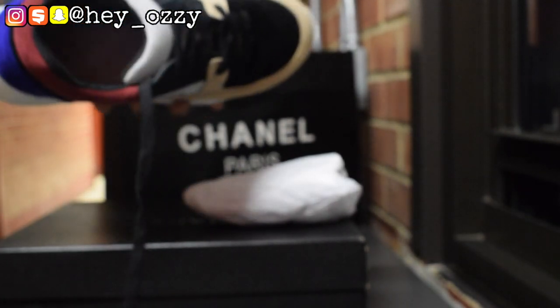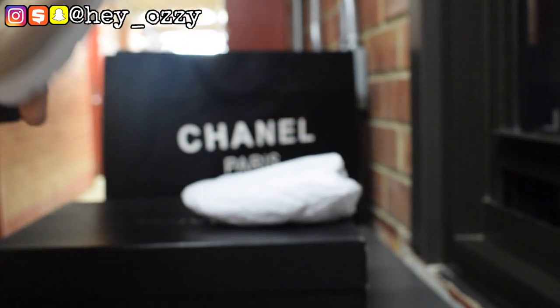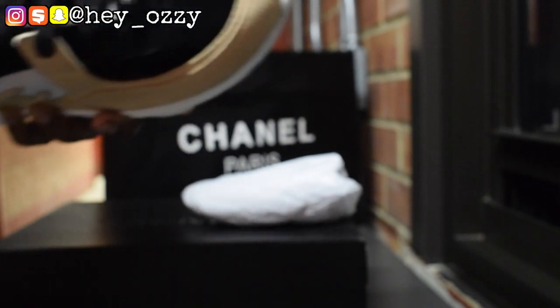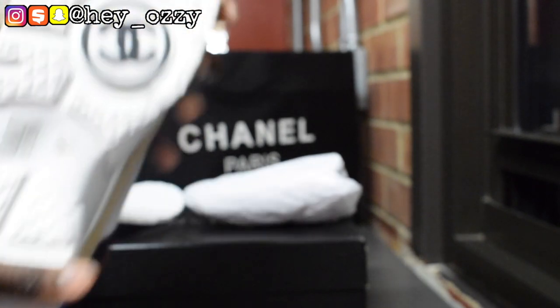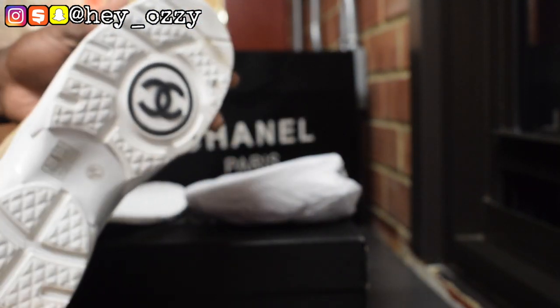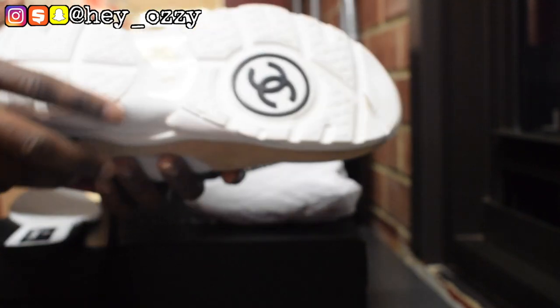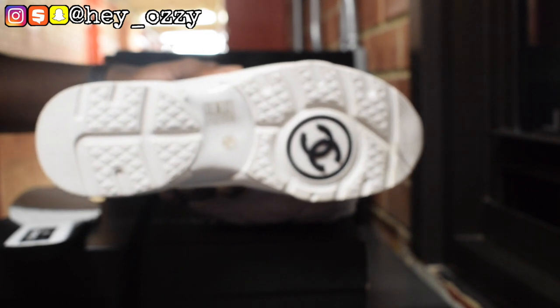Then we look at the inside after you've taken out the insole — it's pink. The bottom of the shoe has the Chanel logo, the double C's interlocking in black. It has all of those stickers. This is a European size 44, which is the equivalent of a US size 10.